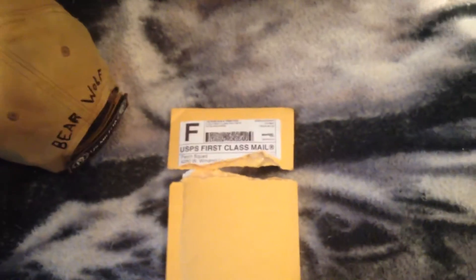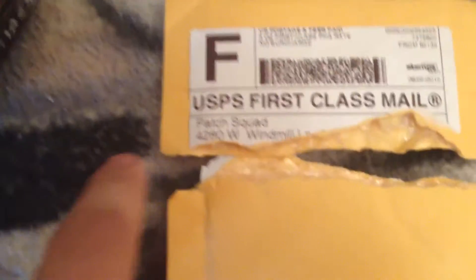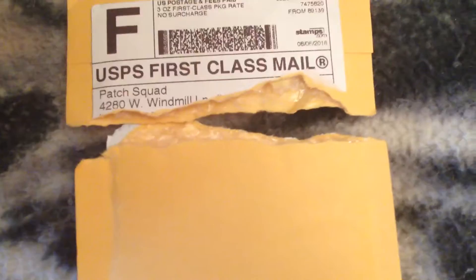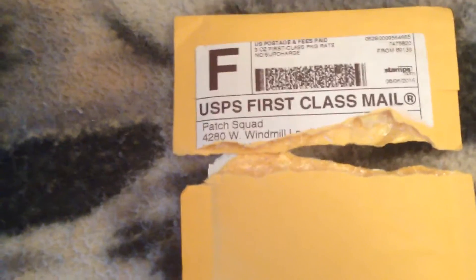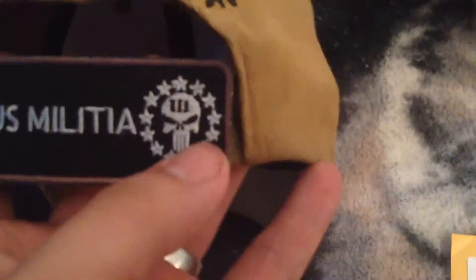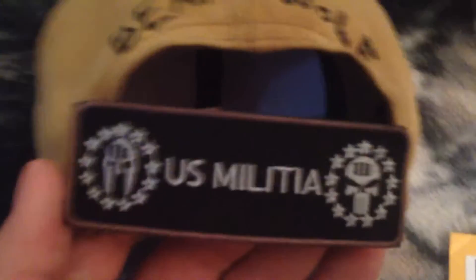What's up everybody, it's the Tactical Combat Instructor here. I ordered a patch a few days ago and I got some other gear coming in — I'm gonna do an unboxing. This patch is from Patch Squad; these boys are based out of Las Vegas, Nevada. I cannot give them enough thanks for allowing their company to make a patch like this: U.S. Militia with the Spartan helmet and the Punisher skull.